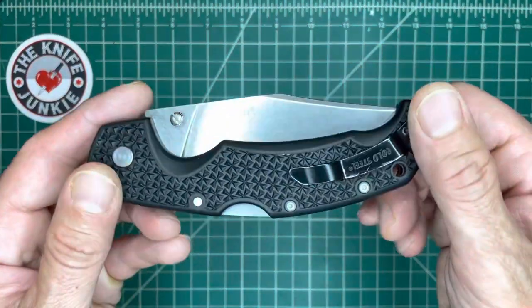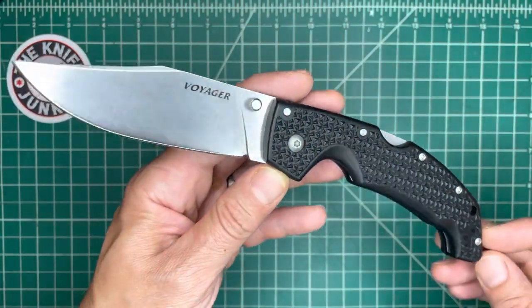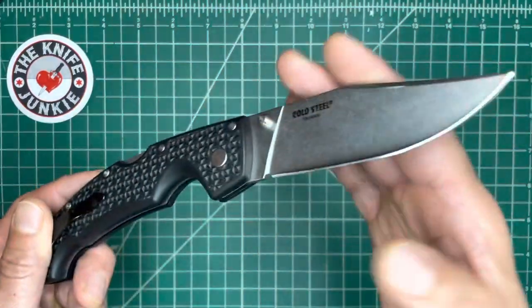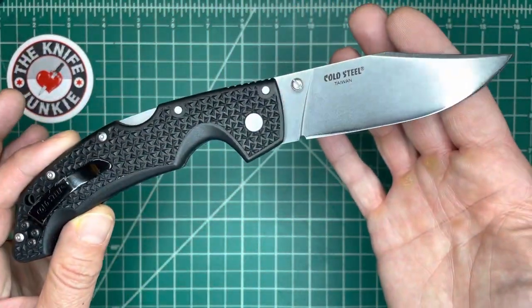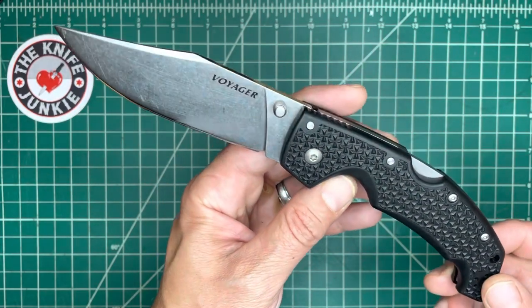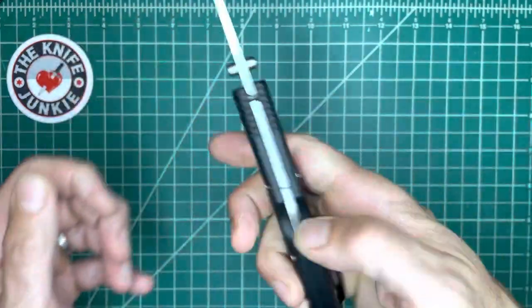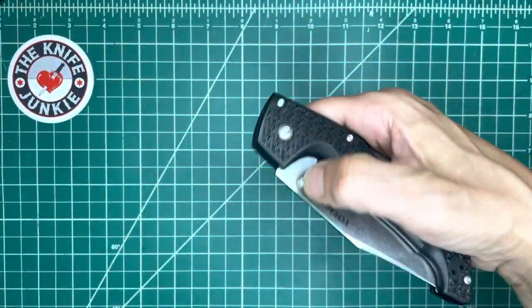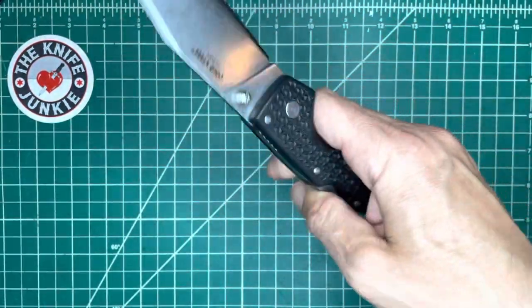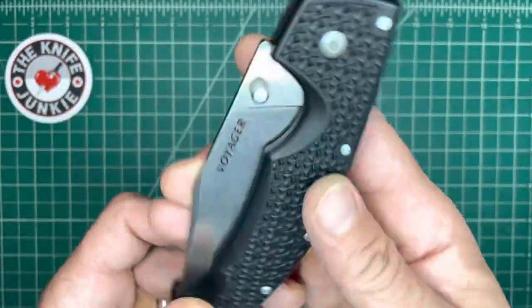Next up, this is my Go Bag folder — sort of my escape kit from the house. This is the Voyager Large, OS-8, Clip Point — Andrew Demko design. Awesome one-handed action; could even say fidgety. A lot of the Triad Lock knives are very fidgety. Awesome knife, very utilitarian.